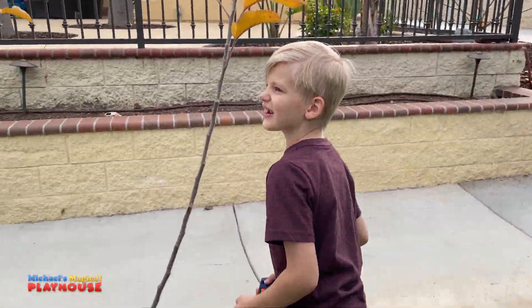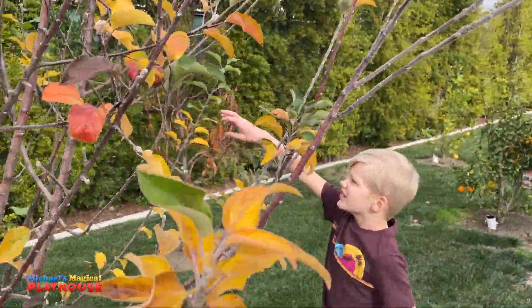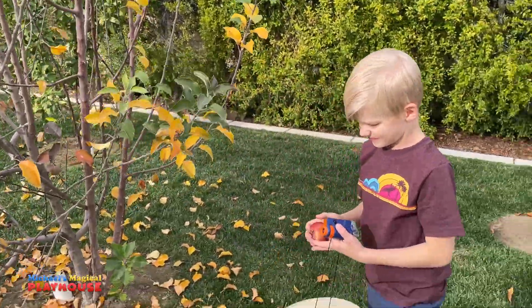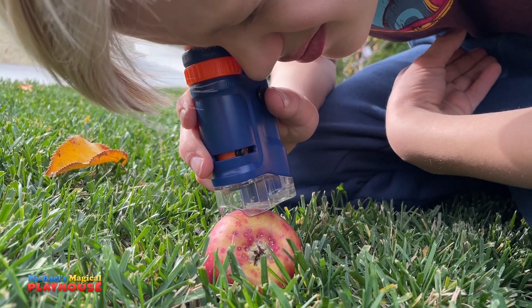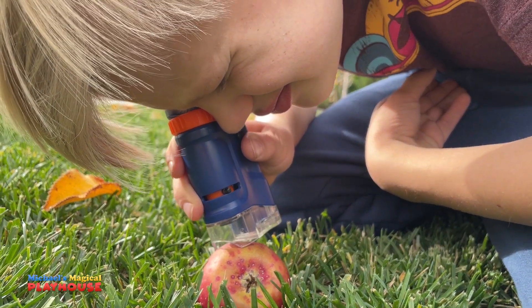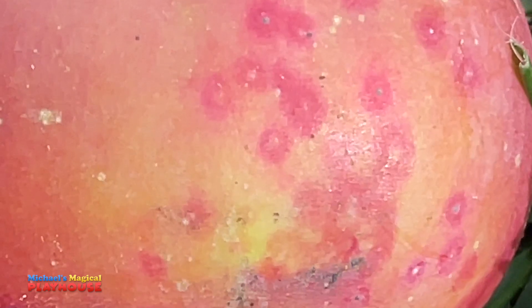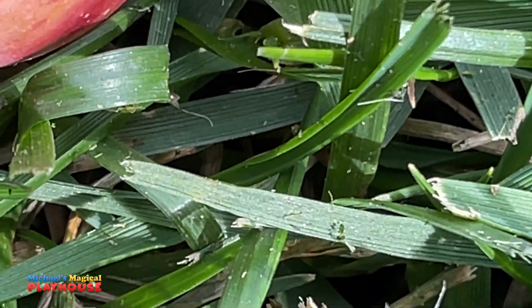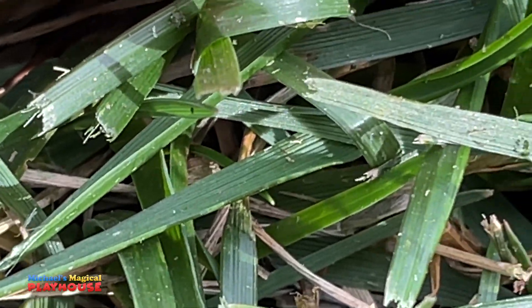This is an apple tree. Let's pick out one of the apples! Look at all the spots on it! Look at the grass down here too. I can see all the lines in the blades of grass.